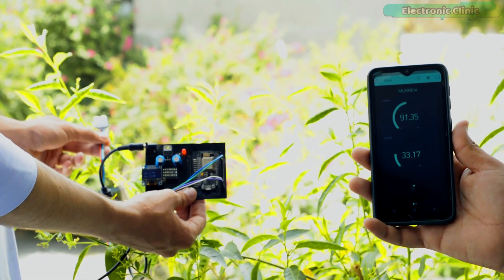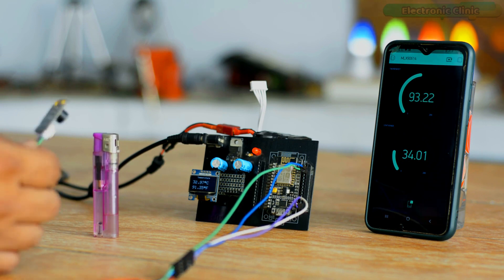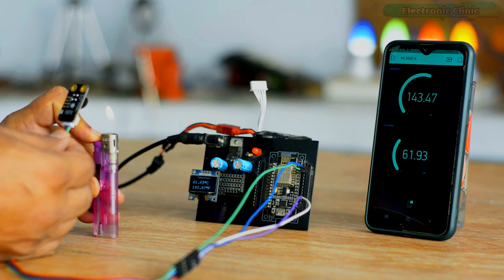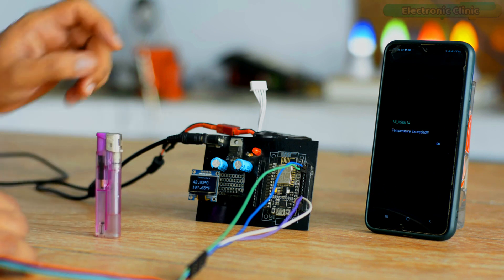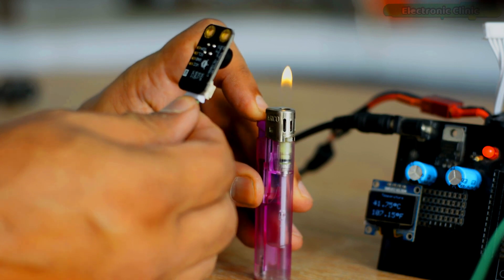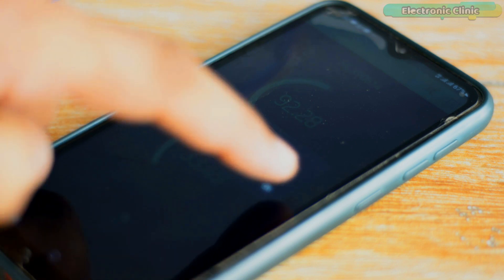Now let's go ahead and check the notification message. You can see how quickly it sends the notification message when the temperature exceeds 55 Celsius. I'm sure by now you have an idea of how this system works, so without any further delay, let's get started.